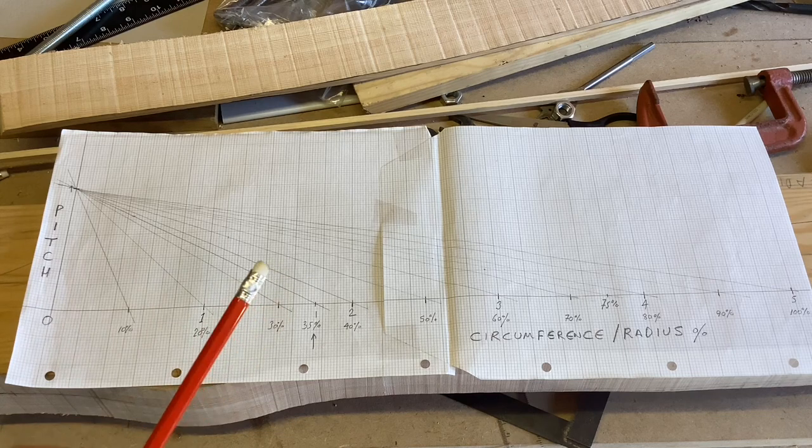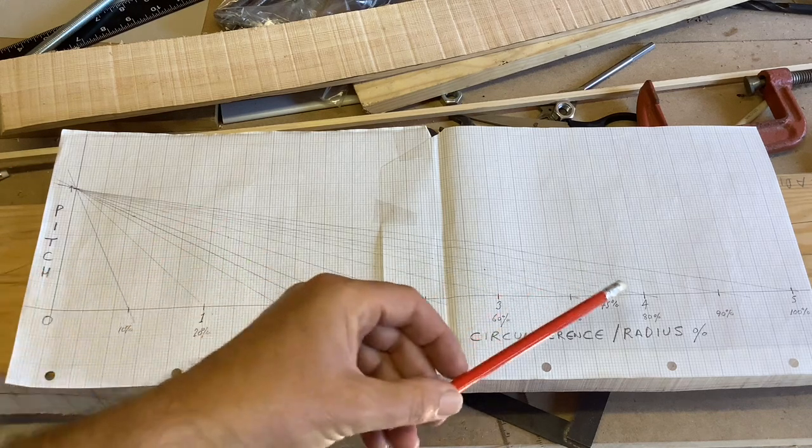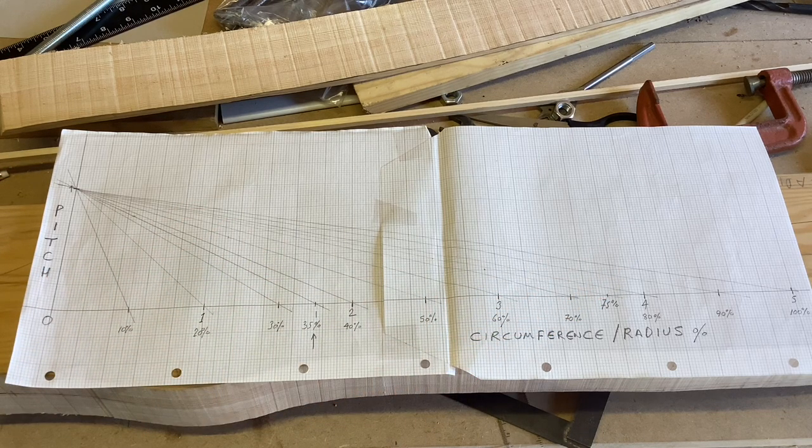There's an amazing bit of luck for me: to get the circumference I take the diameter and multiply by pi — 3.14159. If I take the propeller at 1600 millimeters diameter and multiply by pi, I end up with 5026, which I rounded down to five — five meters. So it's one meter in pitch and five meters in circumference, which has made this drawing incredibly easy.